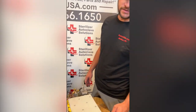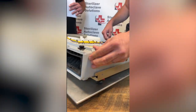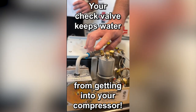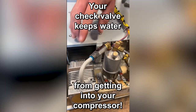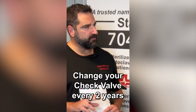He ended up purchasing a cassette seal from us. Also with that PM kit that he got, he got a compressor filter — which is back here — and also a check valve. Your check valve is important because that will keep water from getting from your boiler into your compressor. Ian, manufacturer recommendations on that check valve? Every two years.